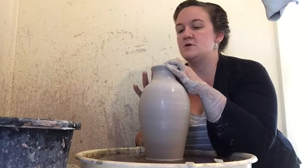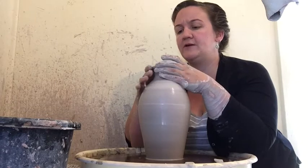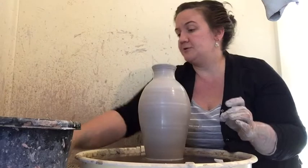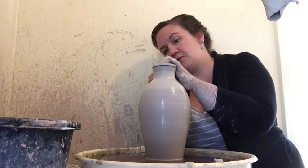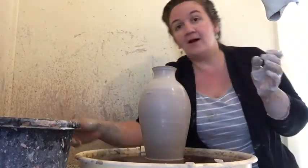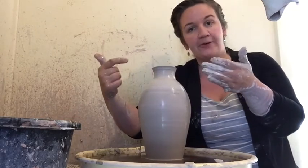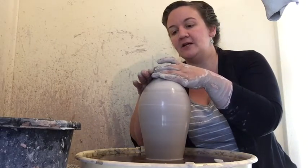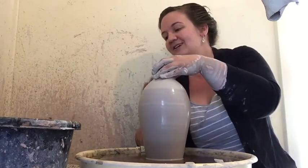Now I'm doing what's called collaring — bringing in and torquing that clay into a smaller shape. When you see broken jugs, oftentimes you'll see right up here this really tight spiral, and that's because you're seeing that pushing from the outside to force the clay back into a smaller shape. Clay doesn't always want to cooperate.